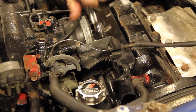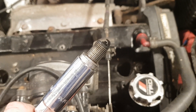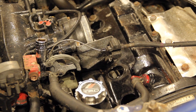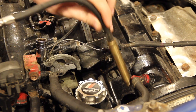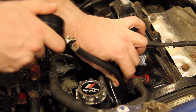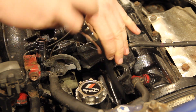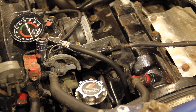Once that's done, remove all the spark plugs being careful not to drop anything into the open holes. Because you're removing all the spark plugs you may find your regular service is an ideal time to perform a compression test. Now you can screw the tester into the spark plug hole for cylinder one. With no spark or fuel going into the engine it's obviously not going to fire, so the aim is to crank the engine on the starter motor for about 6 turns.